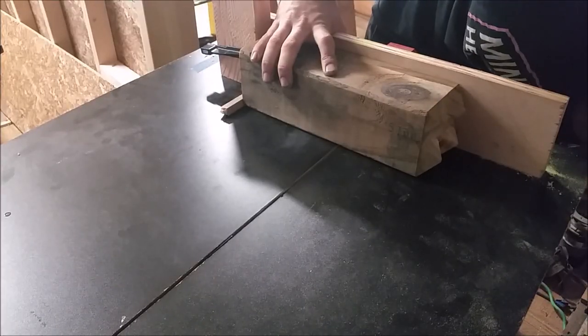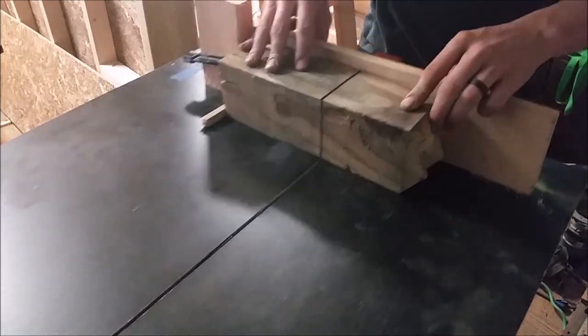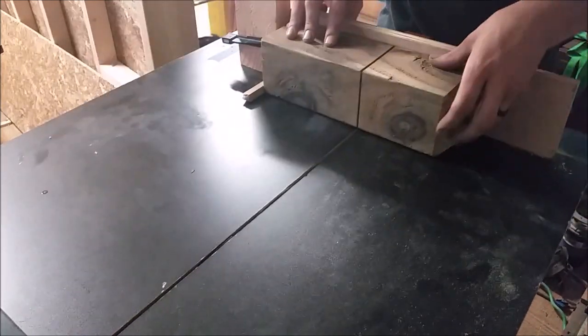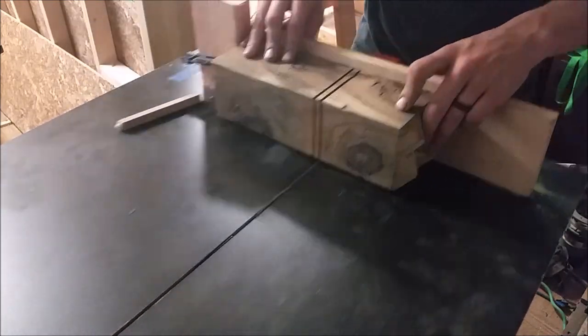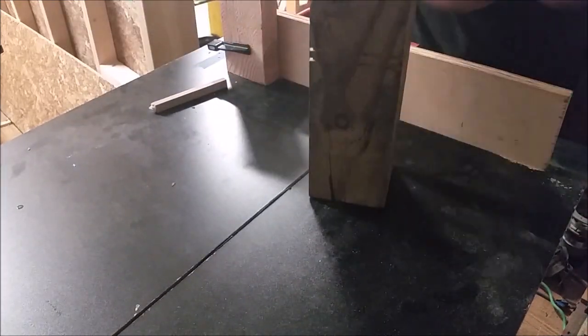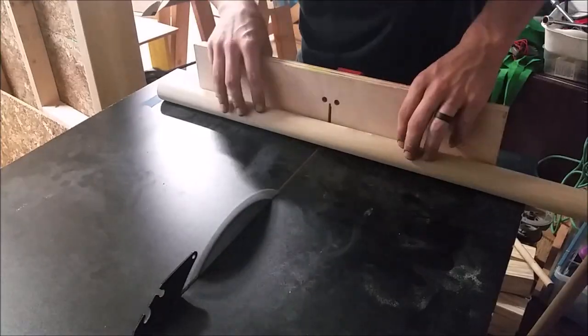In order to cut some decorative grooves, I just put up the blade a slight bit, set up a stop block with a shim and ran it around four sides. Then I removed the shim, and that gave me a nice even quarter-inch gap for the two different grooves, just to give it a little more decorative feel.